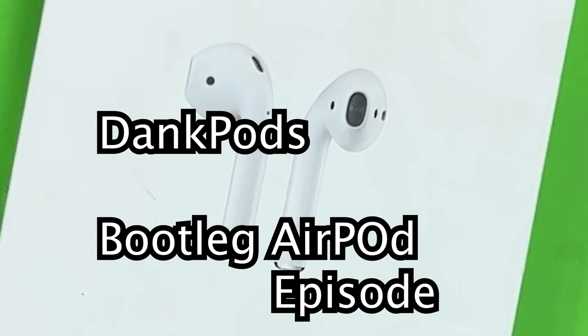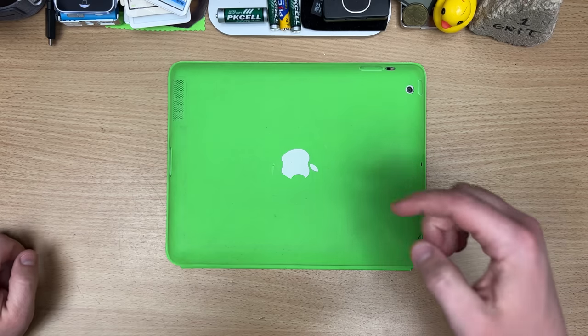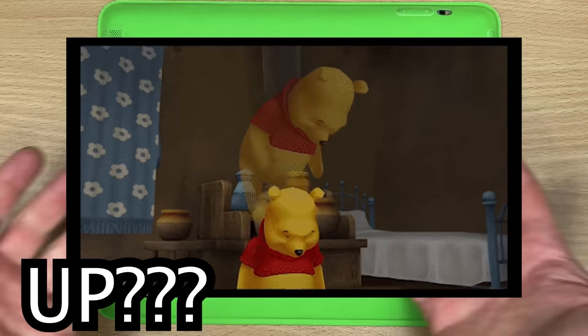This is the bootleg AirPod episode! So we're gonna start from the lowest and work our way up.